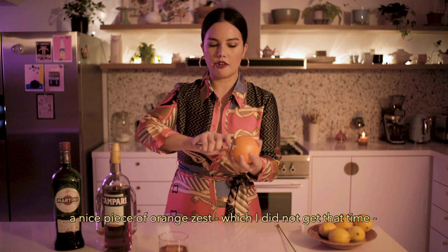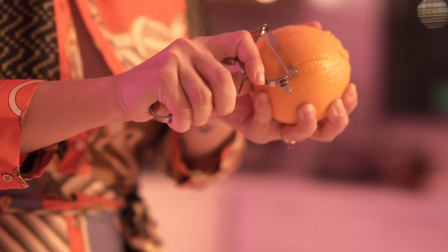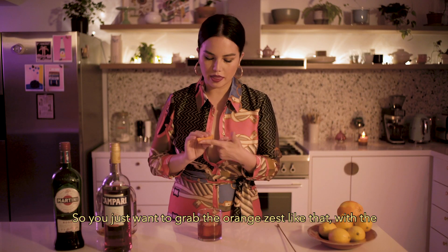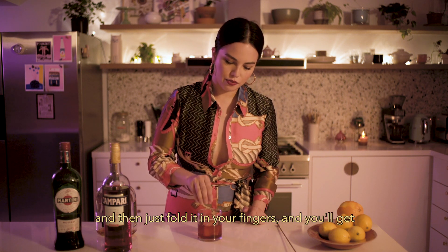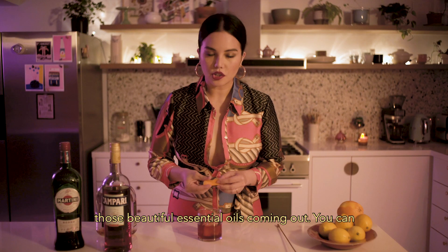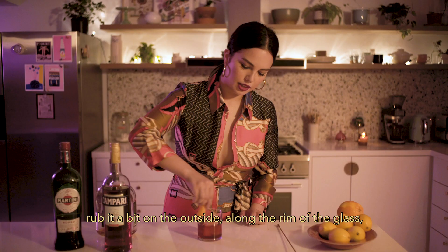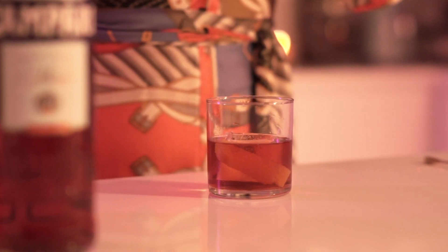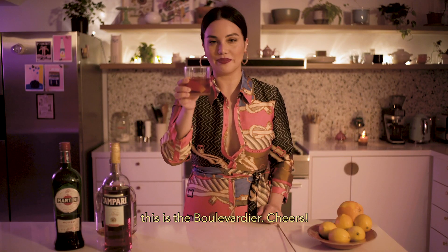As a garnish, a nice piece of orange zest. You just want to grab the orange zest with the outside facing away from you, then fold it in your fingers and you'll get those beautiful essential oils coming out. You can rub it around the rim of the glass — that just adds a bit of flavour — and then drop it in. And there it is, one of the best cocktails in the world. This is a Boulevardier. Cheers!